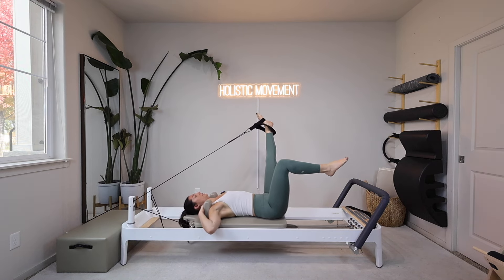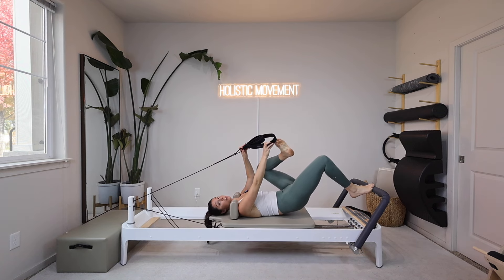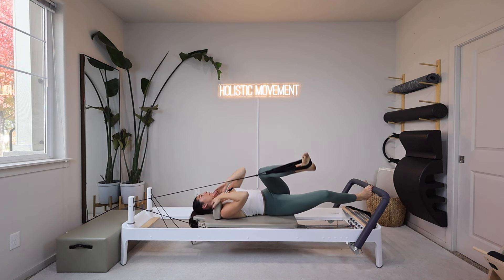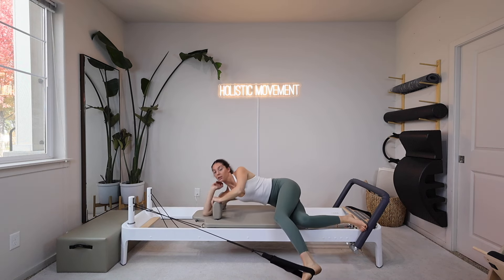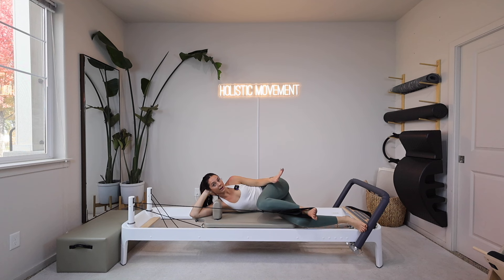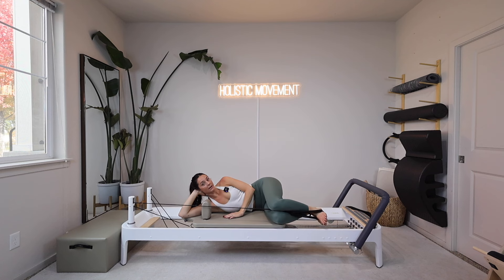And one. Okay, pause at the top, set your right foot down. I'm changing to my long loop for this next one just to make it a little lighter. We're going to flip onto our right side. With this light and heavy spring it's going to be a little heavier than what I would usually have, so if you need to take off the light spring and do sideline with just the heavy spring, you can.